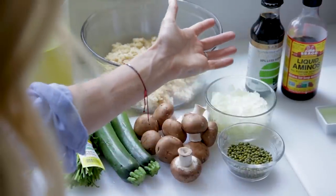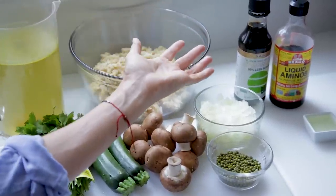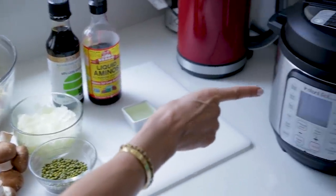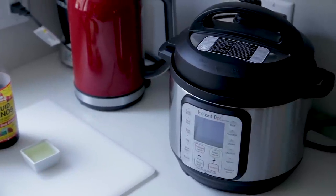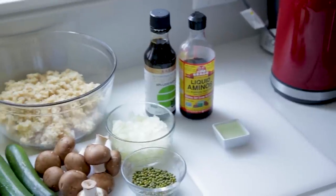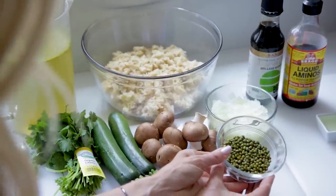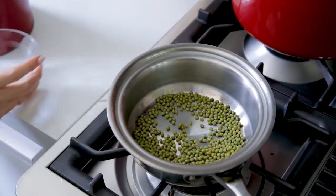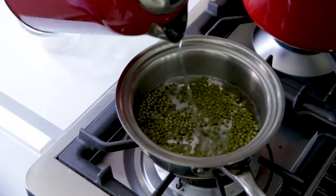I have some condiments here; I am not including those in my final cost because I have those anyway. I like to use my instant pot — this is a real game changer for saving time. The first thing I am going to do is take the mung beans and cook those. I am taking my mung beans and just popping them in a saucepan with some water, covering them.